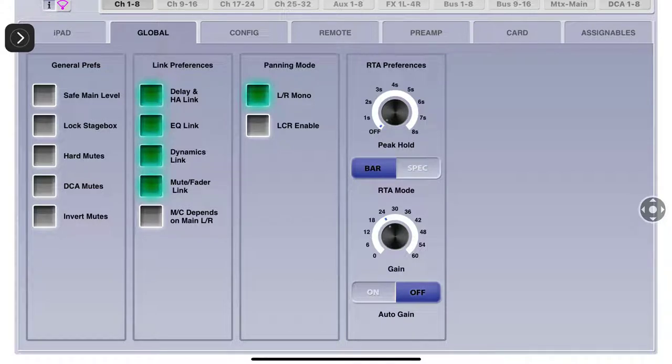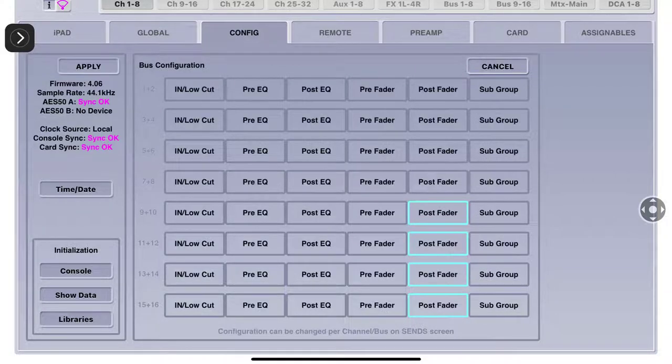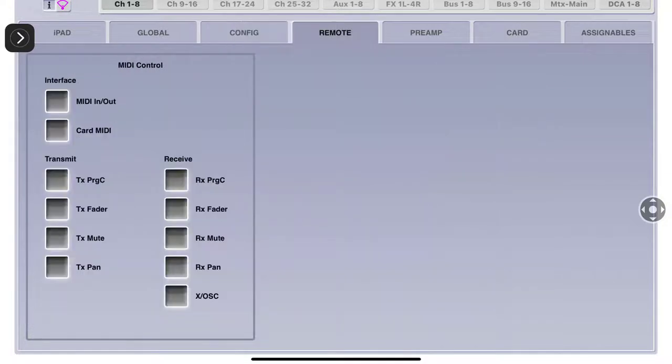The Config section is where you set how many of your buses you want to be post-fader, pre-fader, post-EQ, or pre-EQ. When you come up here to edit, everything highlights and you can turn it on and off. Then we'll hit Cancel.